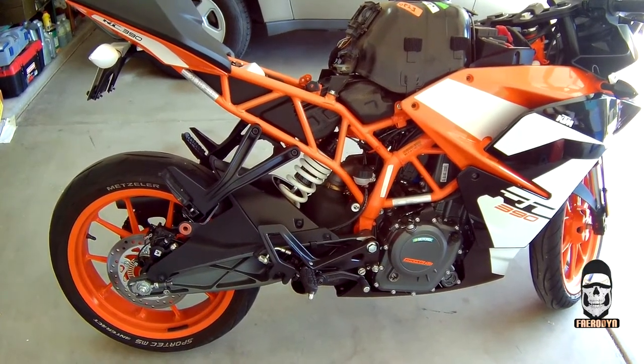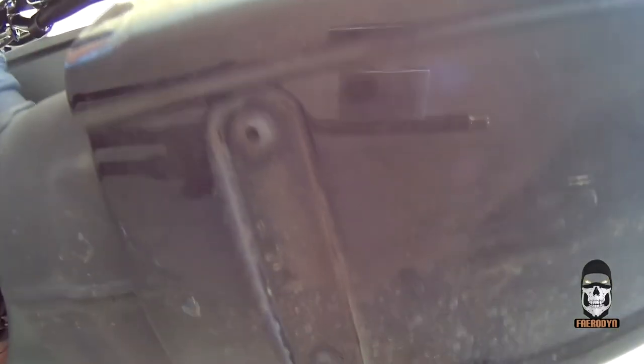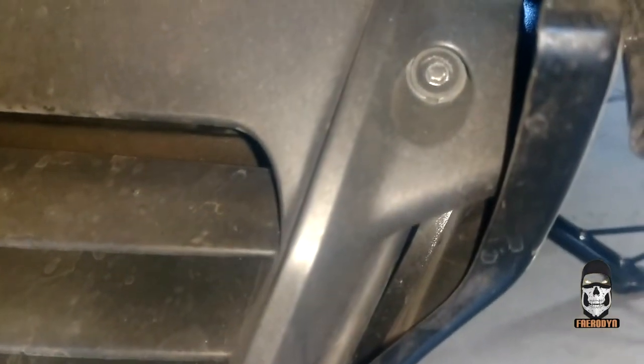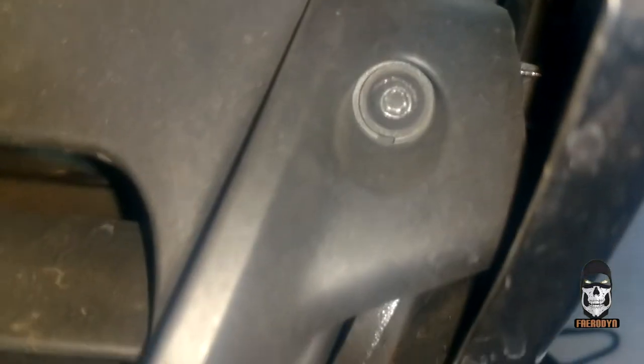Moving on to the procedures: while you do not have to remove the side fairings, step one should be to remove the belly pan. There are a total of four Allen screws to remove — two in the back and two visible from the front of the motorcycle, right behind the front wheel, one on the left side and one on the right. Once those are removed, you'll also need to pull the post from the side fairing out of the rubber grommet on each side of the belly pan. It may help to remove the lower two screws on each side fairing, but it's not entirely necessary.